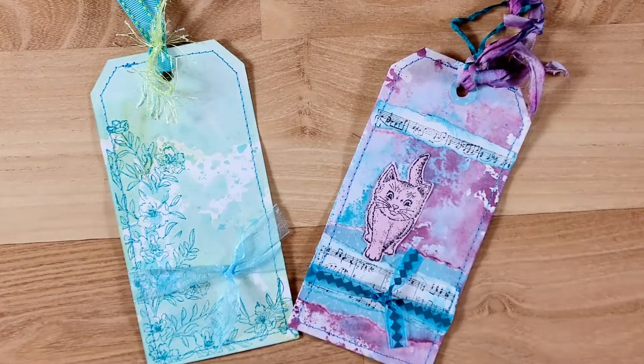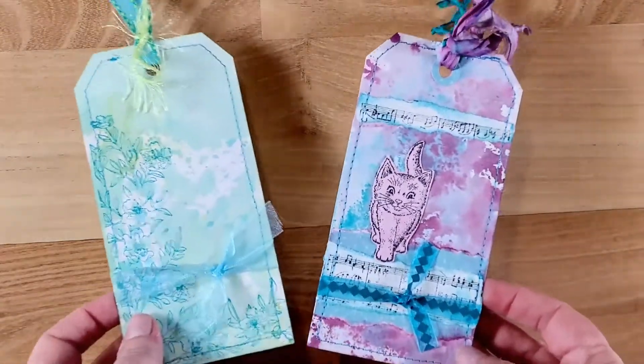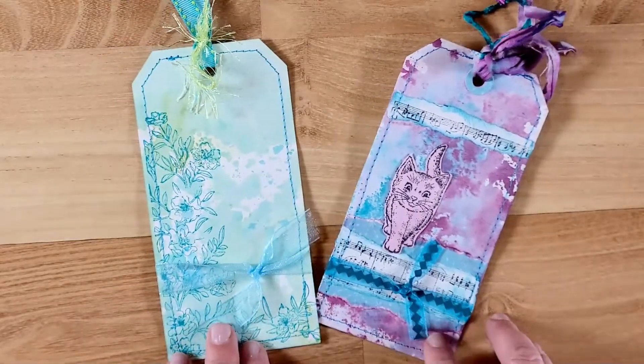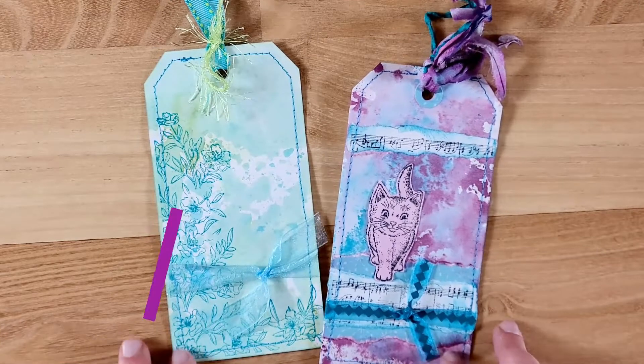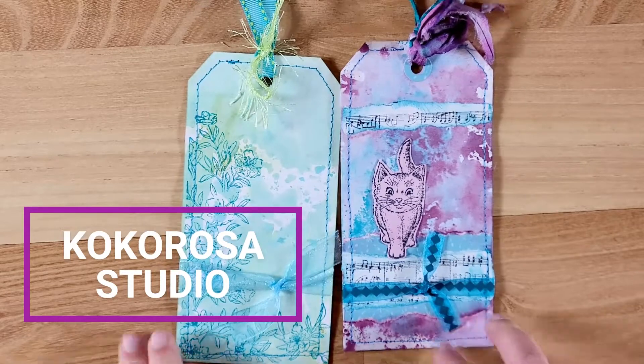Hi guys, welcome back to my channel. This is Kim with Creative Crafticality and today I am showing you how I made these really pretty tags. I had shown you these in a previous video where I did my unboxing for my collaboration with Coco Rosso. I will have their link down below as well as a coupon code.